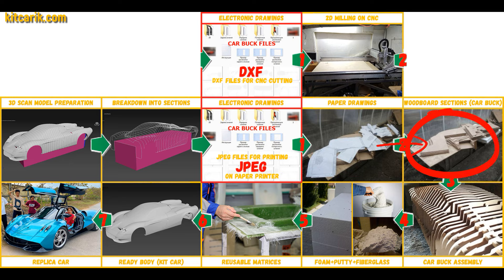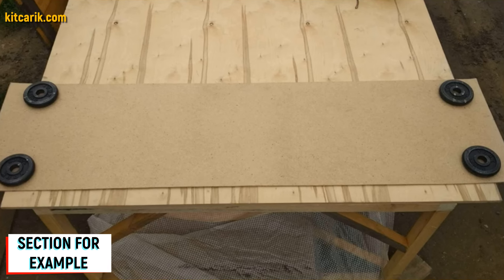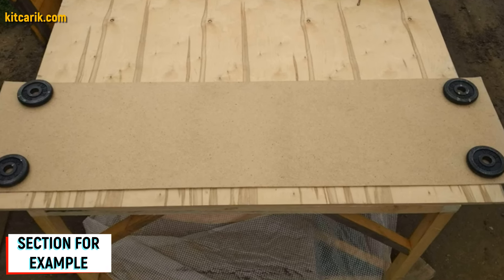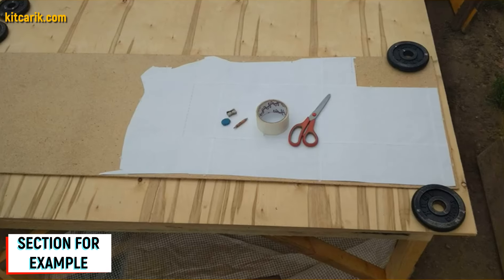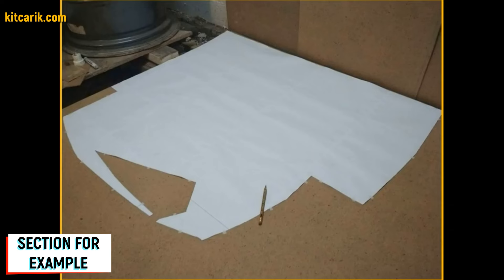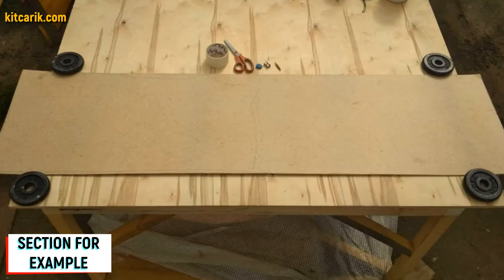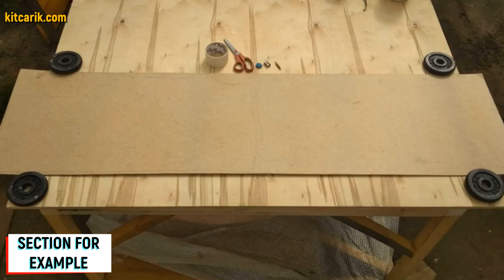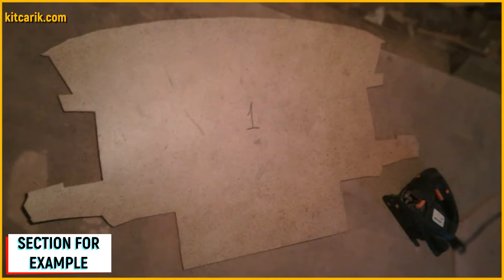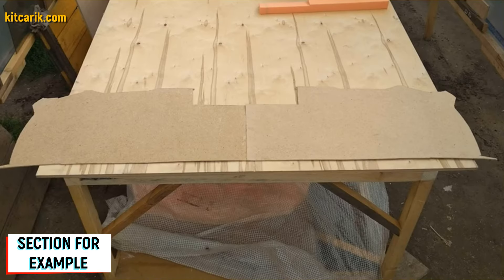Now we need to make wood board sections from the paper drawings. Since our digital car buck files are universal, you can use any available wood of any thickness. For example, I used a small piece of fiberboard five millimeters thick and placed the paper sections — specifically the mirror half of the section — on it. Secure the section along the contour so it does not slip while tracing with a pencil. After tracing one side, flip the section and trace the other side.